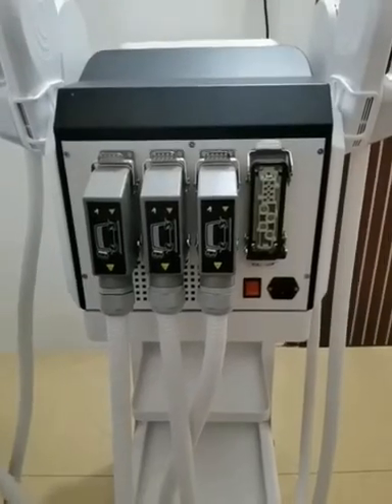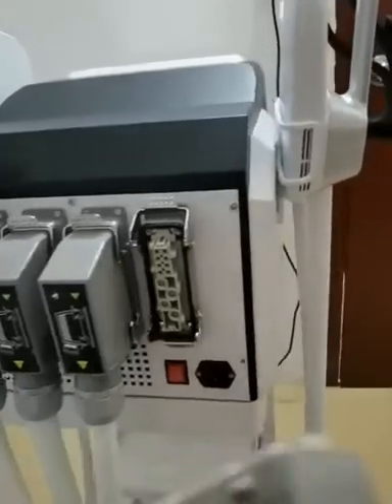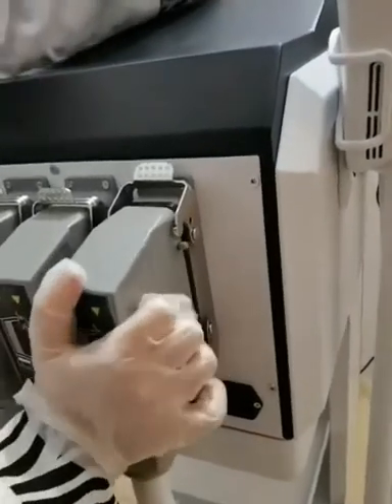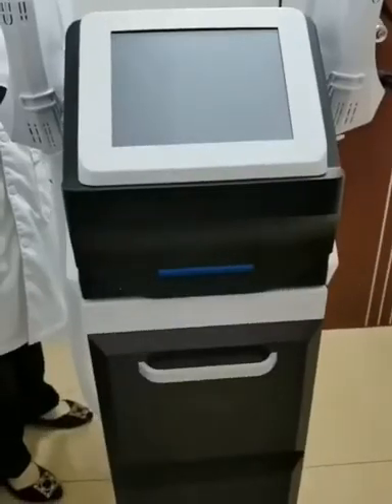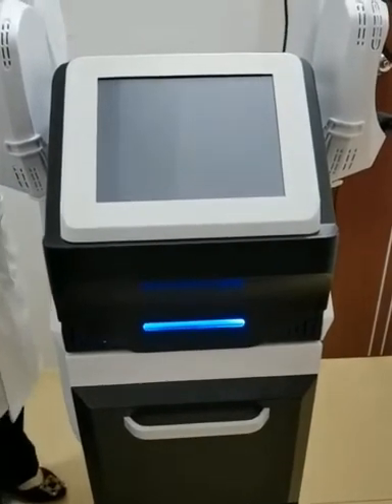Let's see the machine. First of all, install all handles. Then, connect the power cord and turn on the machine.